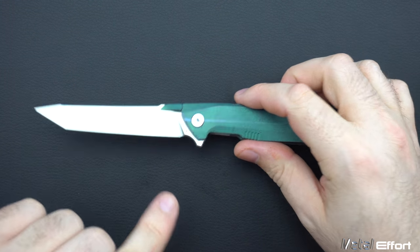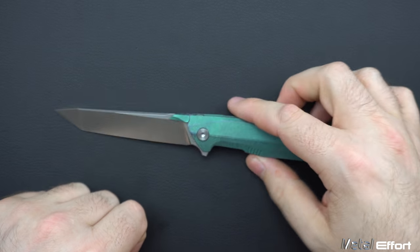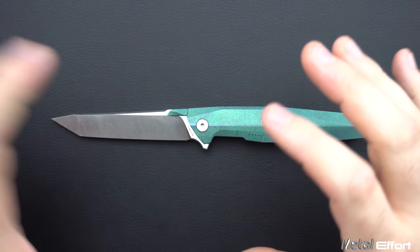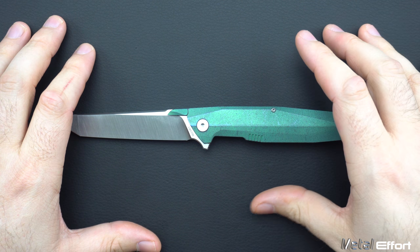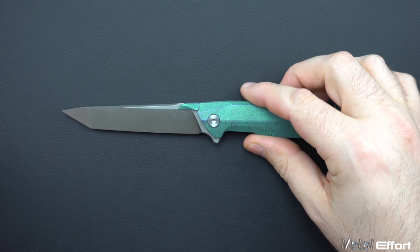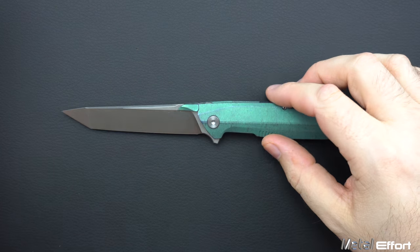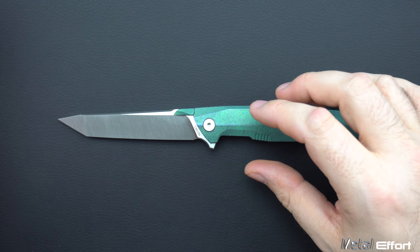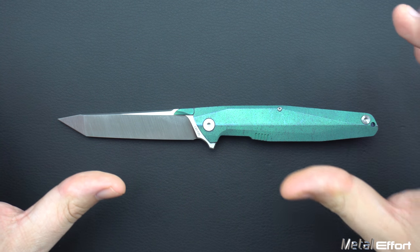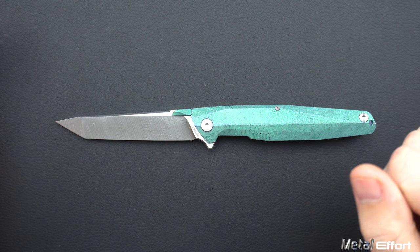The steel on this — which is normally printed right on the blade — is CTS 204P, which is the same thing as M390 and 20CV. Excellent steels for pocket knives; those three are my favorites. There is another version of this knife, the 1507S — which I assume means standard — that's running S35VN and is a little bit cheaper. So there are different steel options depending on how much you want to pay, but can't complain about 204P.